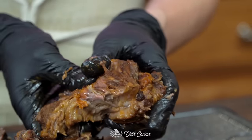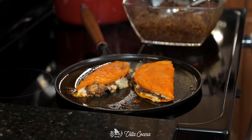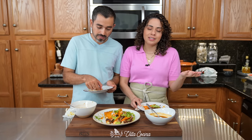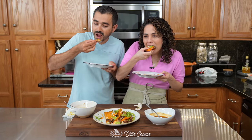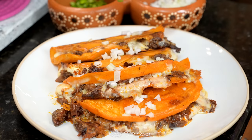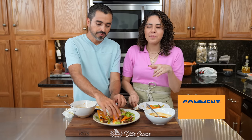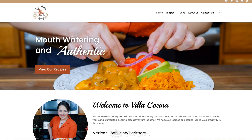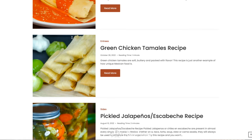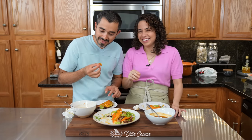You may be wondering what to do with all that leftover birria — we like to freeze it. If you get a craving, just defrost it and make it again. You have to try this at home; come back and let me know how it went in the comments. Don't forget to follow me on all my social media platforms, and this recipe will be on my website villacocina.com available for you to print out. Happy birria day — bye!